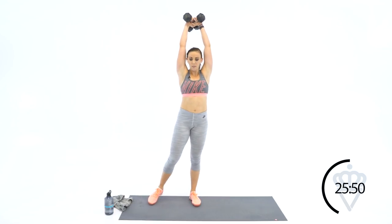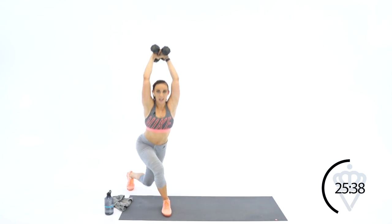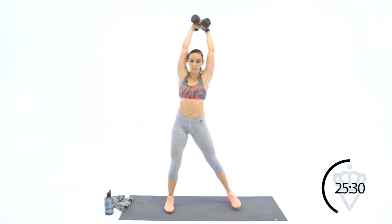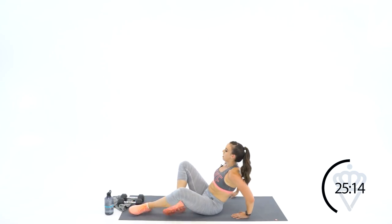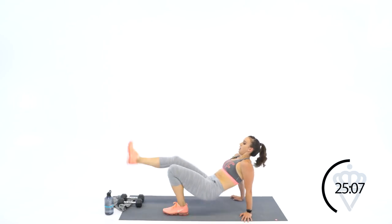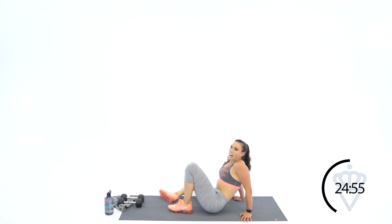Dumbbells overhead — we're going for twelve on the curtsies, six each leg. Here we go. Sink down in that front heel. Tight abs. Two minutes left, guys — you're doing great. You can do this. Hands are down, hips are up — just enough to get off the ground. One leg out for twelve crab kicks.